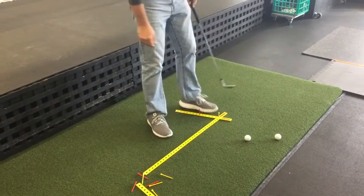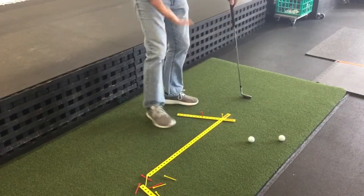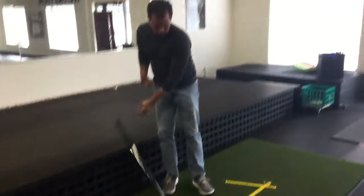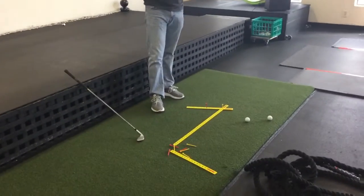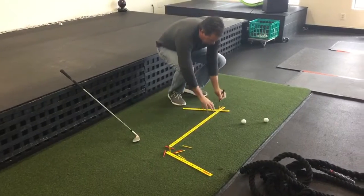All I'll do is simply move it to here. Once I find the position I like, I take a Sharpie — and Sharpie actually sticks to this after a while. All I have to do is wait a little while; it will dry and it will stick.